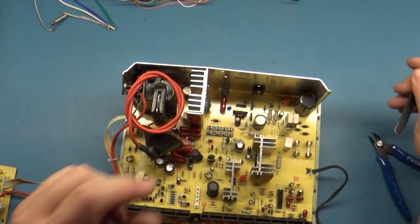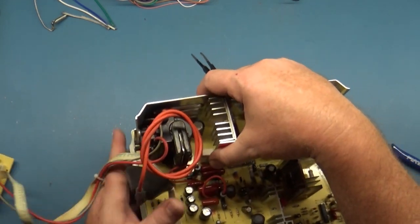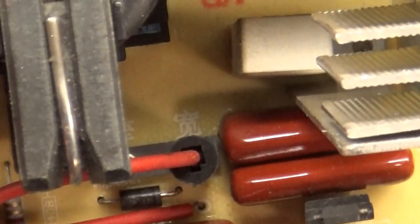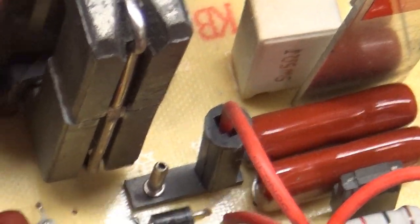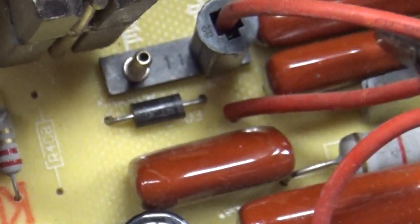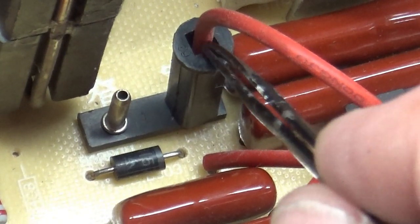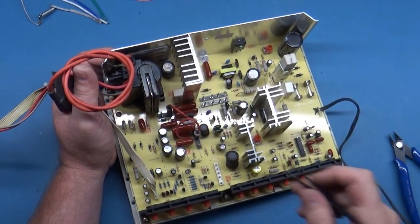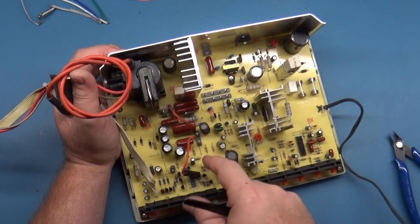The capacitors — I do want to mention there's a jumper here for a wide image or narrow image. This little jumper right here: there's some Chinese lettering, but there's text that says 'narrow' and text that says 'WID' or 'WND' — wide and narrow. Depending on your yoke measurement you'll have to adjust that accordingly. I don't know what the other jumper does, so we're going to leave that where it was set.